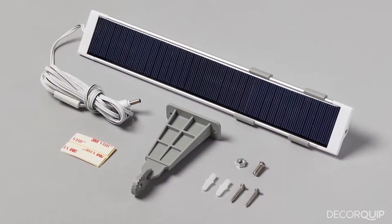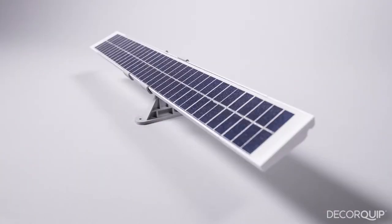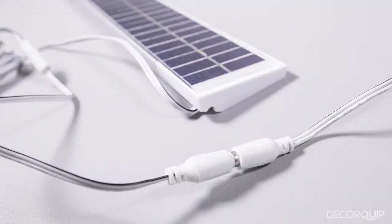Installation of the panel is simple. They are supplied with all the fixings you need and even some sticky pads. Fix the panel directly to the recess wall, or use the adjustable swivel bracket to position it in the best place to catch as much light as possible. Once the panel is fixed, just plug it into your battery and it's done.